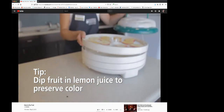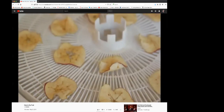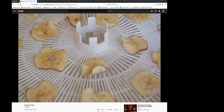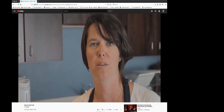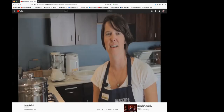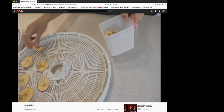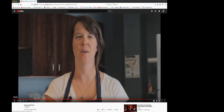Fruit pieces are dry when they are still flexible but do not stick to themselves when folded in half. This can take anywhere from 12 to 36 hours depending on the types of fruit and how thick the pieces are. Dry fruit thoroughly to avoid spoilage. You can also create a low sugar fruit leather by blending fruit like berries with applesauce as a healthy alternative to store-bought fruit snacks. To store your dried fruit, pack it into an airtight plastic or glass container and store in a cool dark dry place.